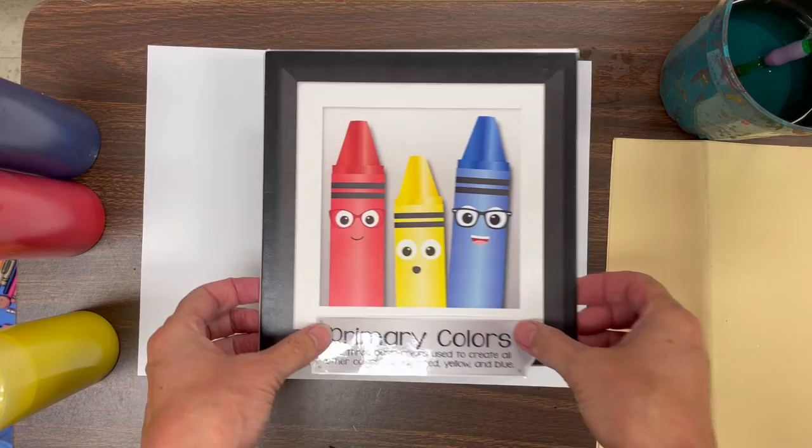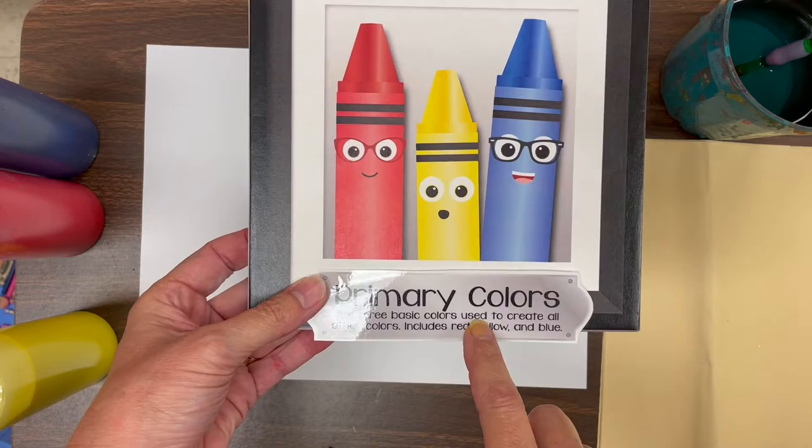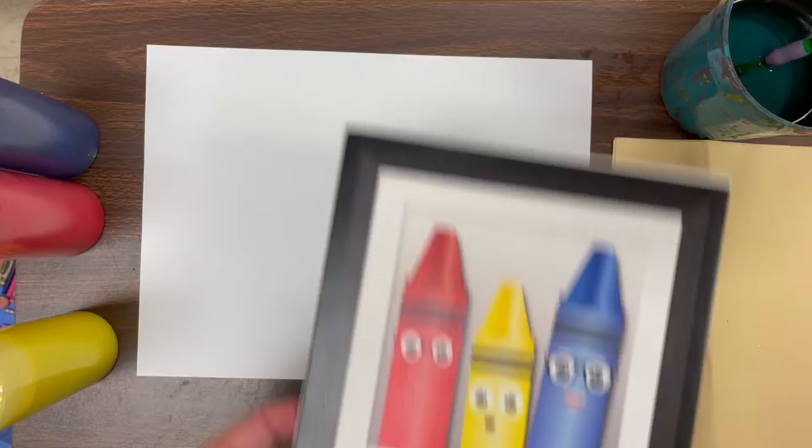So for this lesson we're going to talk about the primary colors, and here they are. Primary colors are the three basic colors used to create all other colors — they include red, yellow, and blue. So red, yellow, and blue are called the primary colors.